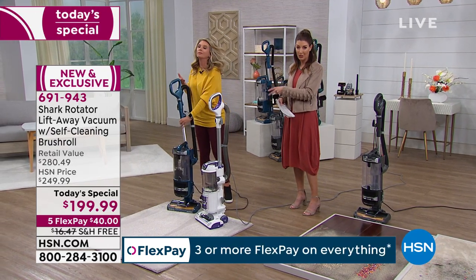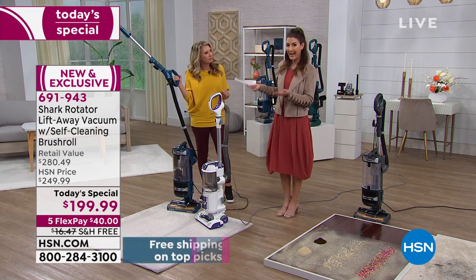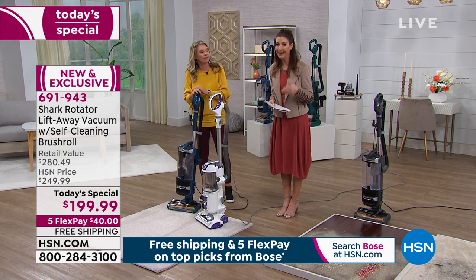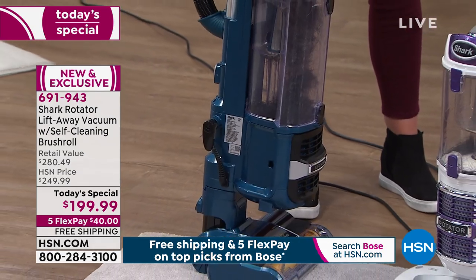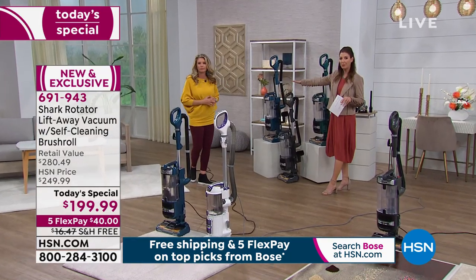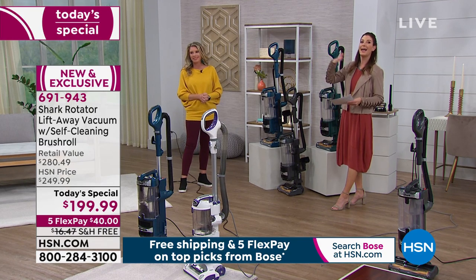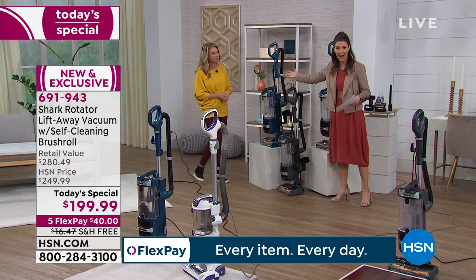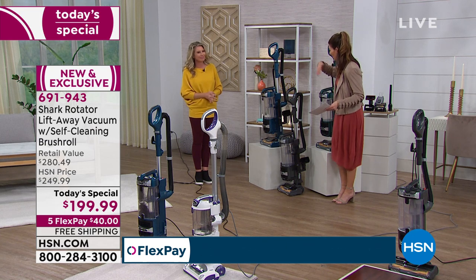Just the self-cleaning brush roll on its own is a $49 value. Altogether you're getting a $280 retail value — we're taking $80 off, but it's just for one day only and it all ends tonight at midnight. I want to give you a quick update on colors because some of them are selling out. We started with four colors and we're down to three, so if you're even thinking about jumping in, do it now — so you can have it for spring cleaning and allergy season right around the corner.